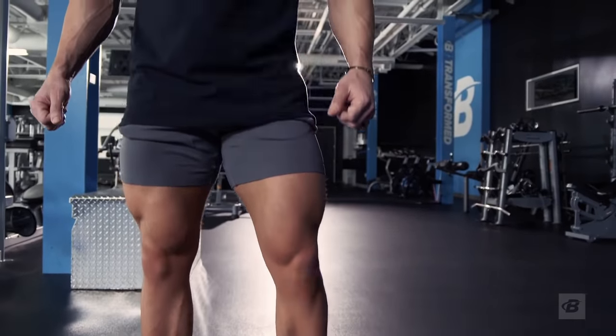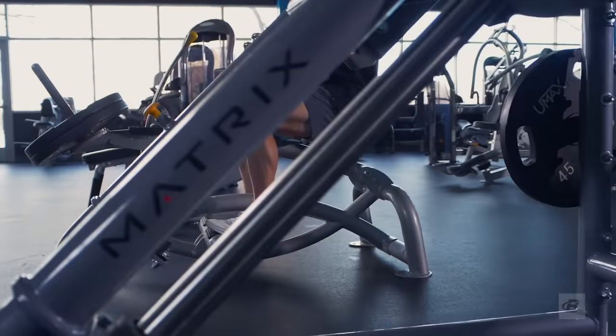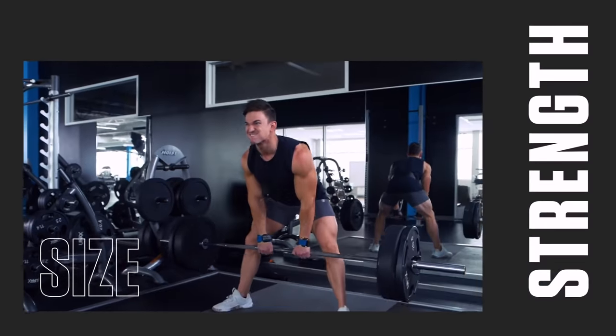The funny thing about legs is when you hit them hard, all your other muscles will tend to grow too. If you've been trying to cram a week's worth of leg training into one single day, this program is exactly what you need to see new size and strength gains.